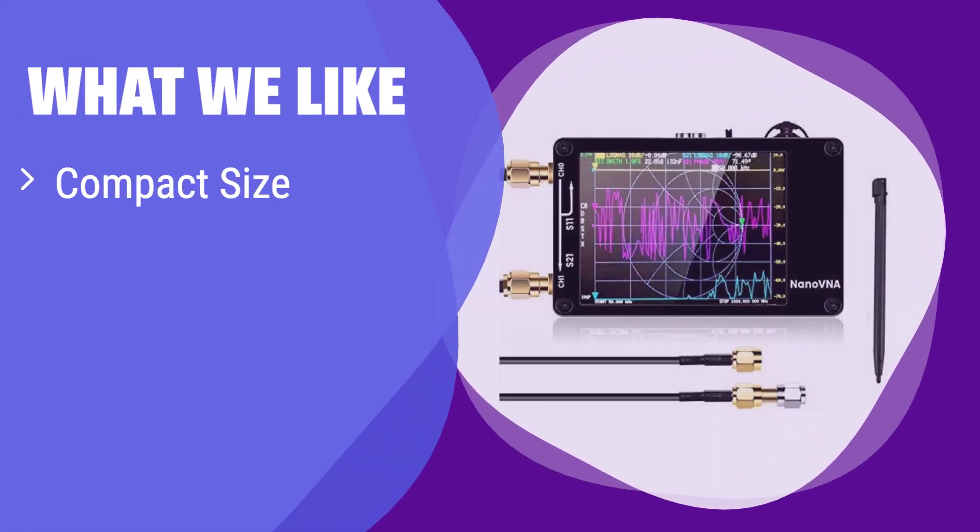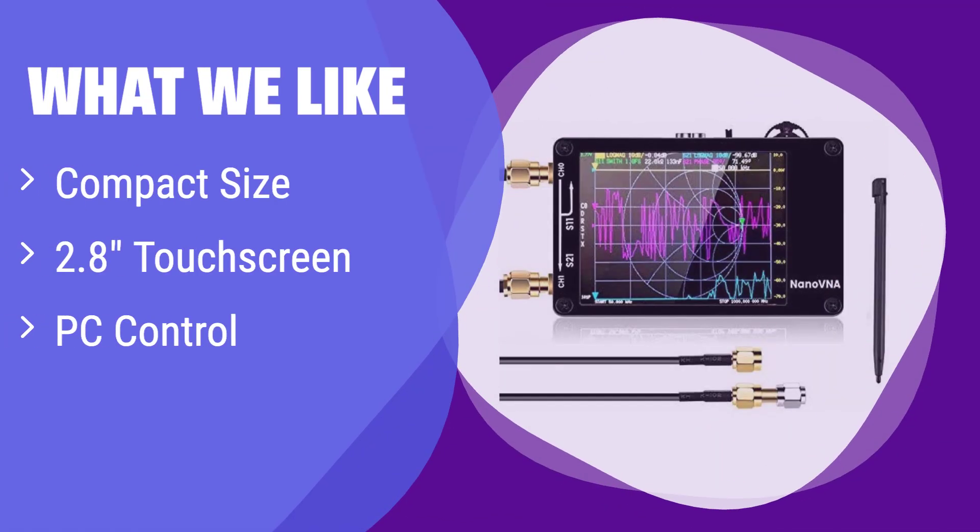What we like: its credit card-size design makes it incredibly portable, and the PC control software offers advanced data analysis capabilities. If you prioritize portability and detailed analysis, this is your best choice.